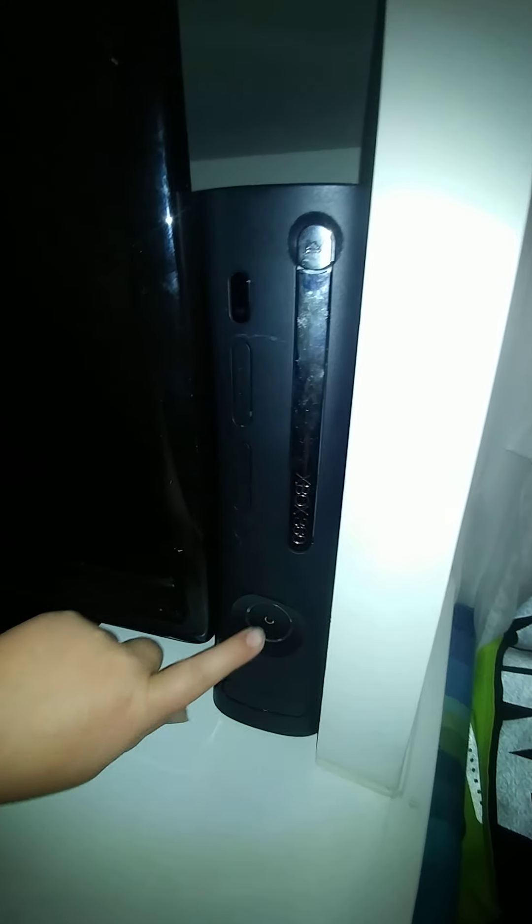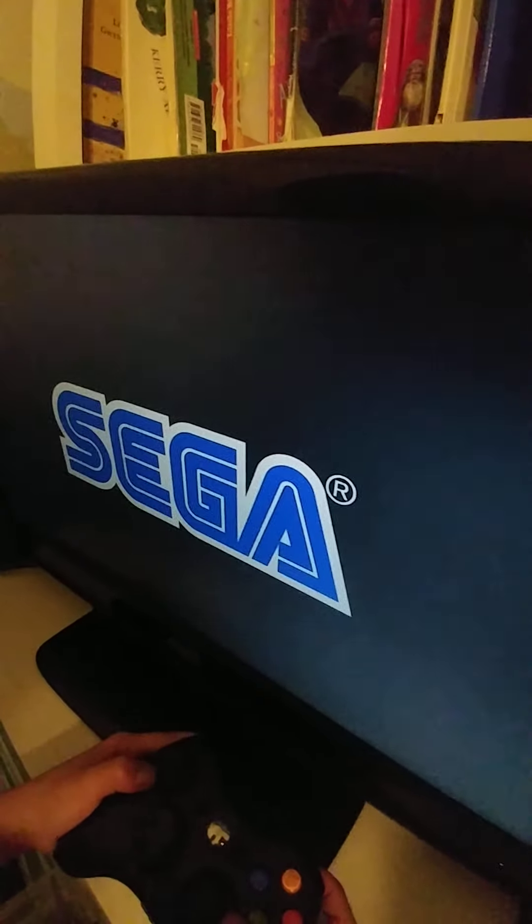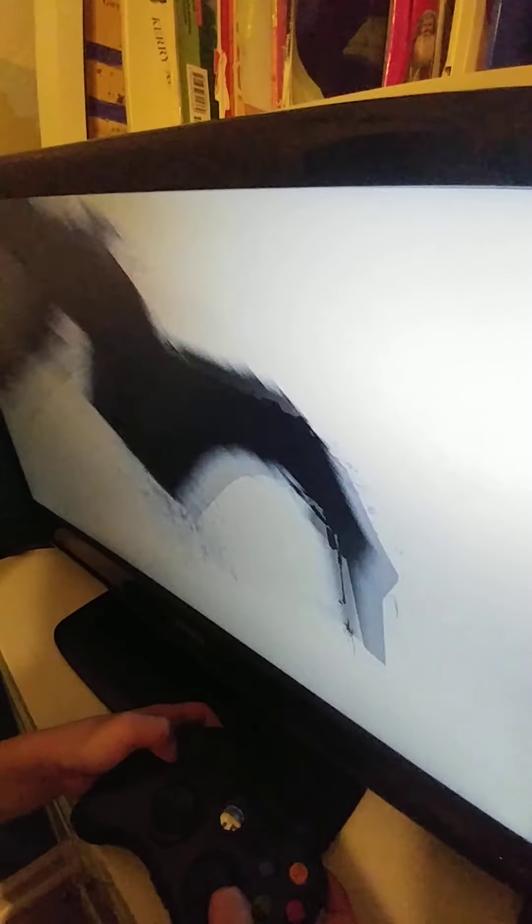I already made a video showing the Xbox 360, but this is a different version which actually came out in 2007. If we press that button it lights up and it's turning on. Then we can turn on the TV right here — there we go. There are the controllers, including the white controller, and there's a Sonic racing game in here.